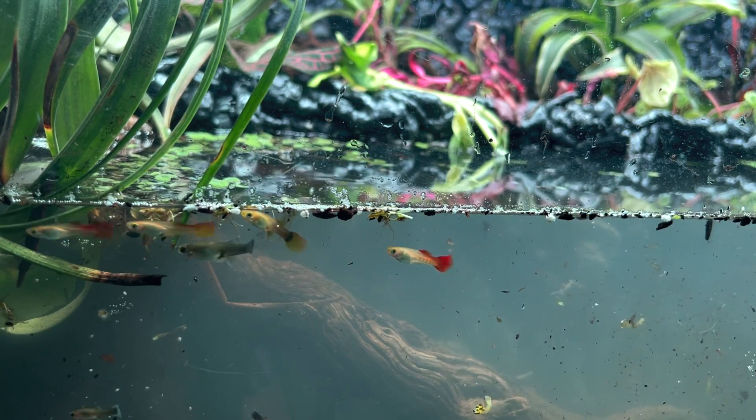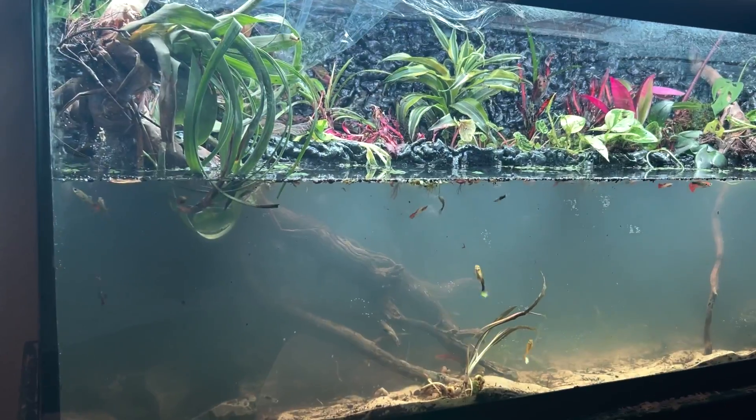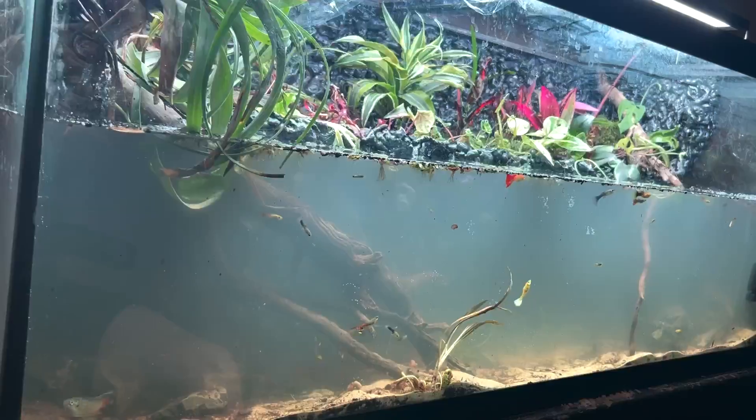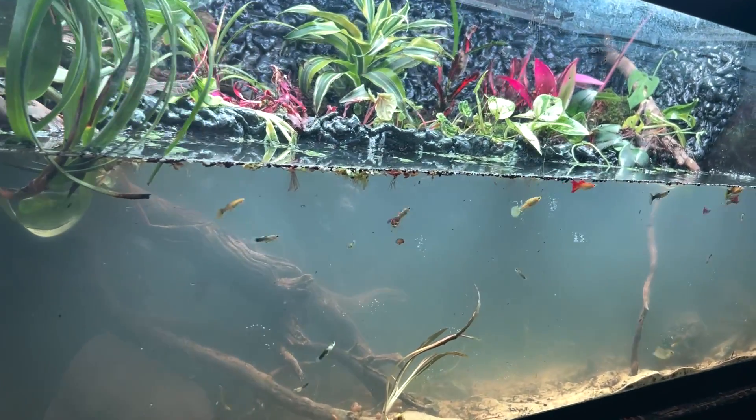That is how you build a polydarium. If you want to see how my volcano aquarium looked before it erupted, I recommend checking out that video. I'll see you there.